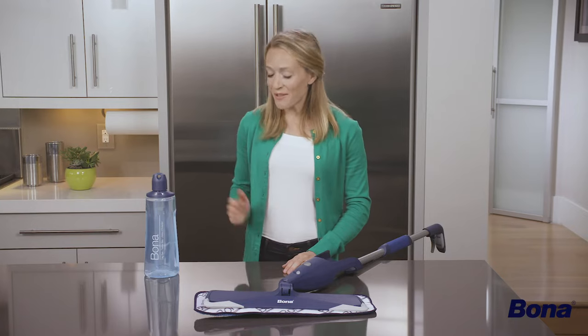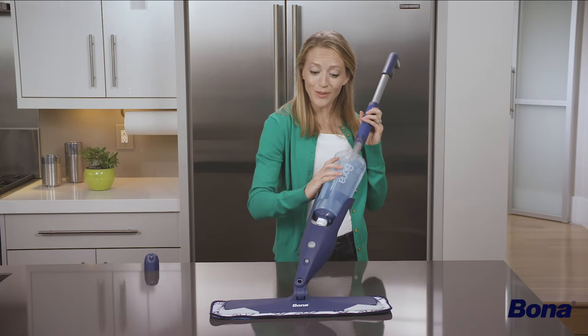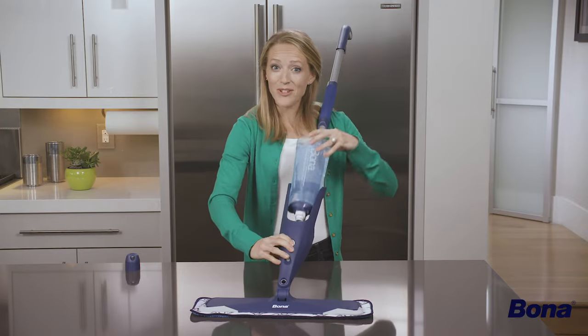Lastly, let's attach the refillable cleaning liquid cartridge. Remove the cap from the cartridge and insert the cartridge into the holder until you hear a click. To remove the cartridge, just press the silver release button and pull straight up.